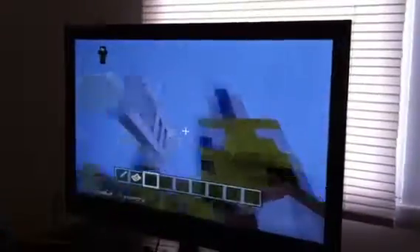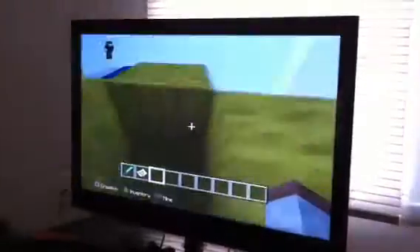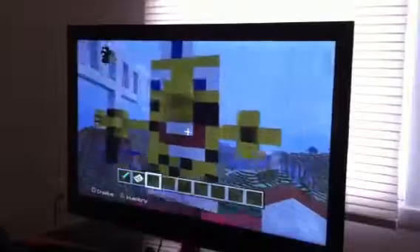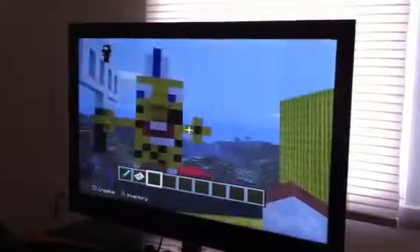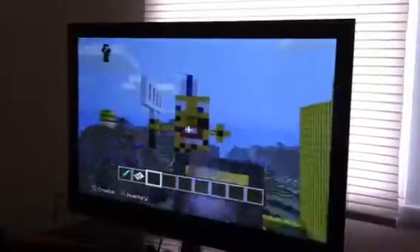I'm gonna maybe make Squidward over there somewhere, like talking to him, saying that he's a moron and stuff. And also I think we're putting a chest right here, maybe. So here it is — Spongebob Squarepants. Bye!